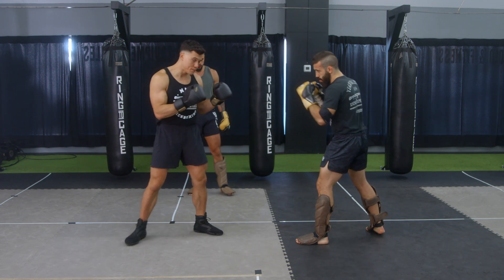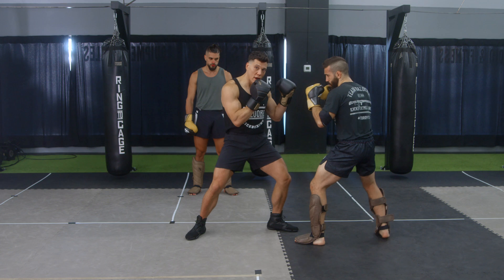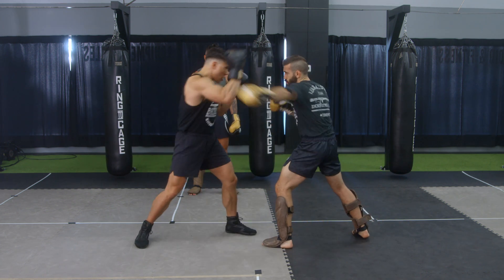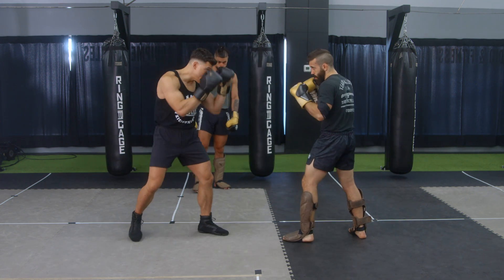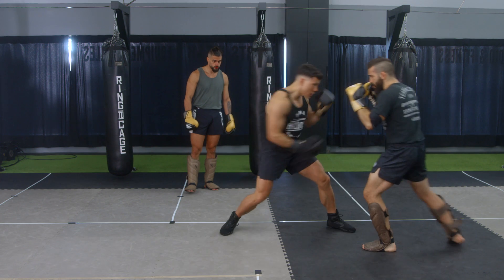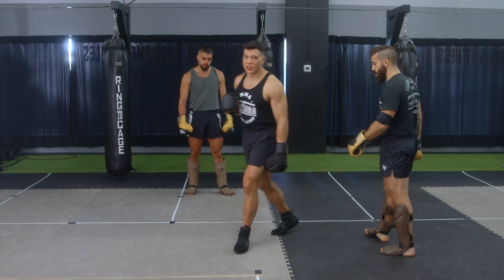Quick recap: Matt throws his punches, I stay long and move forward — I've got him backwards. Then he throws again, I block, keep moving forward with a nice high guard. Or he punches again and I reach and crash his hands, putting them in here, and I've got my options to come in. That is the key to start.